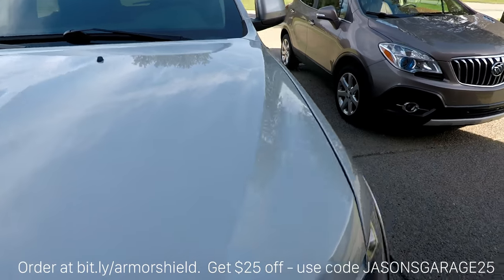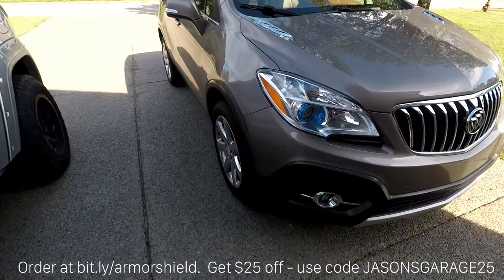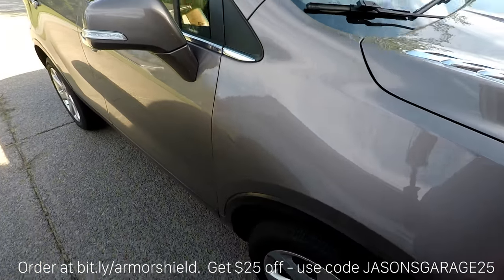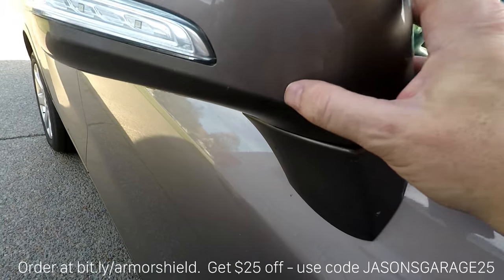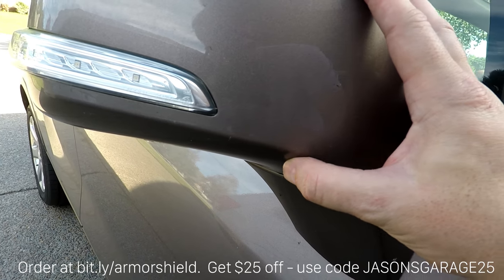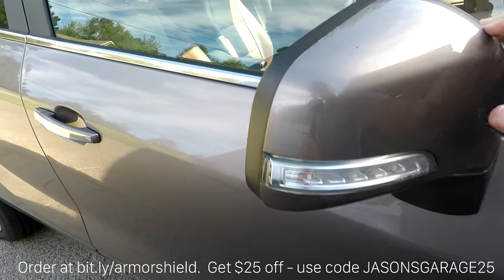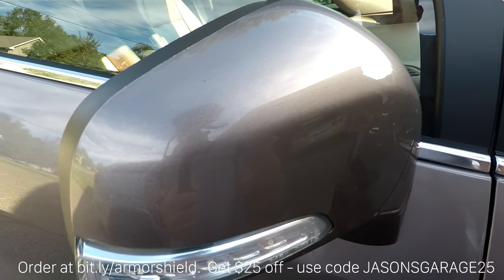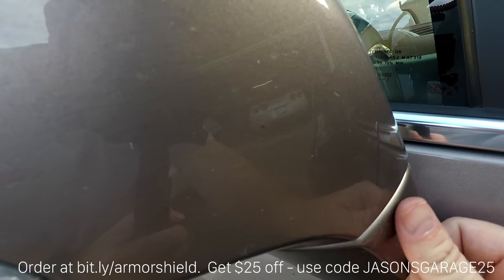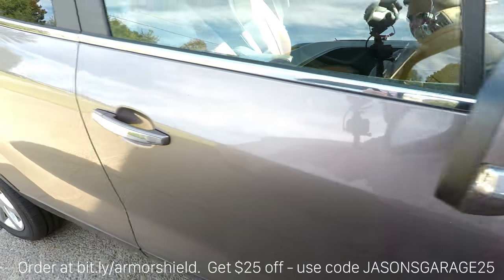And then we're going to do my wife's daily driver as well — same situation. The paint is really gritty and kind of rough feeling, with a lot of bugs on it. One thing I found is that after using Armor Shield 9 on my Corvette, bug guts and junk just don't really like to stick to it — it just wipes right off. It's not the case here; this is really gross. So we're going to fix this up too.